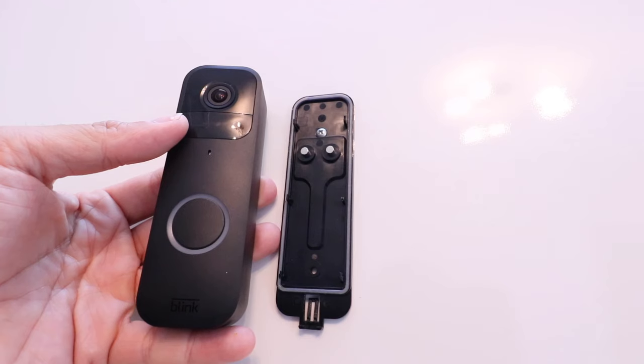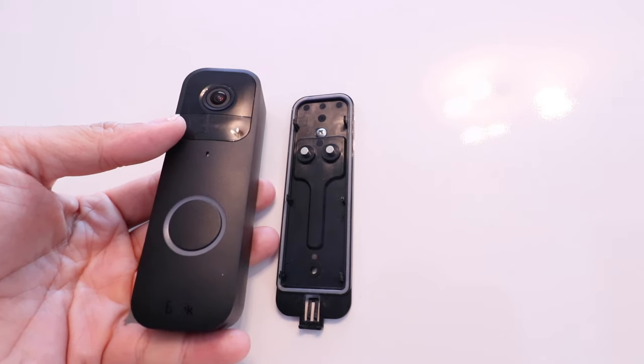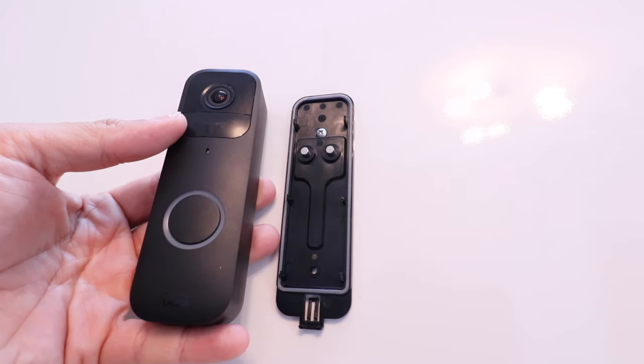Now, if you're trying to add this on the same account, it's a good idea to remove that device from the app. But if you're going to give this to someone else or you're selling it, it has been reset so that there's no longer any personal information on there. Now, in terms of the app, let's show you what you need to do to remove that camera completely.